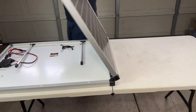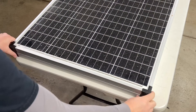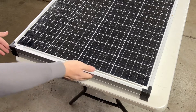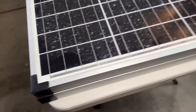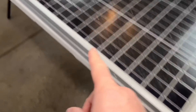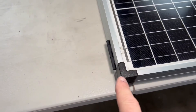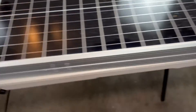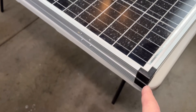Now we'll close it up just to see how we did as far as alignment — and that actually came out pretty good for the first time. It's off just a little bit, which is okay. You don't have to worry if it's not perfectly aligned because nobody's really going to be looking at it, but you can tweak it a little if you want. Just loosen up the hinges a little bit on one side — either the top panel or the bottom — and give it a small adjustment, then retighten them.